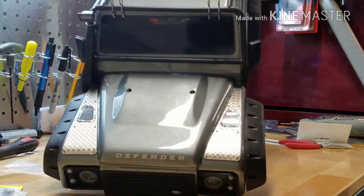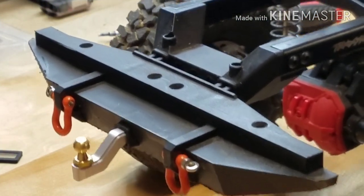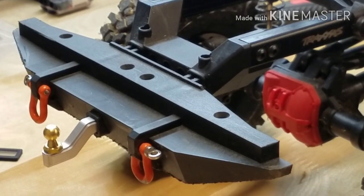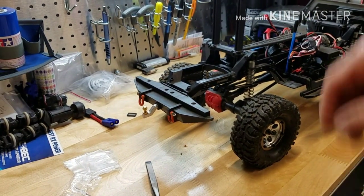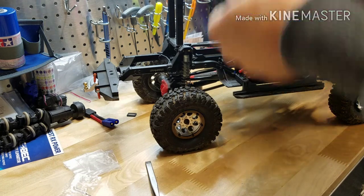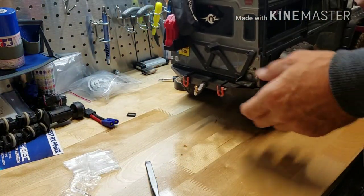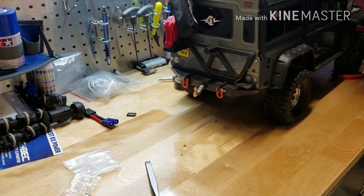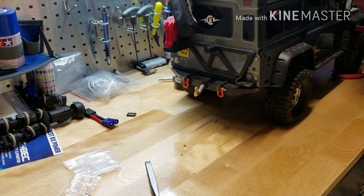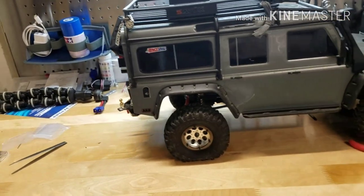One last thing — we'll put the receiver on. Pretty simple. Looks pretty nice, I think. Let's see what it looks like with the body on. I like it. I'm thinking about trying to make a trailer for it — we'll see. It's just going to affect my ground clearance to a point.